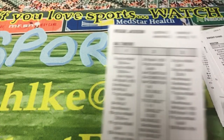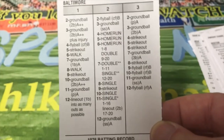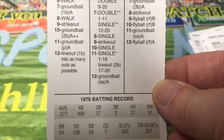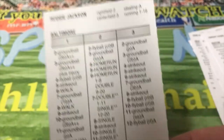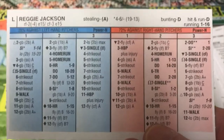And the last batter we're going to look at is Reggie Jackson — but this is the Baltimore Reggie Jackson, the little-known Baltimore Reggie Jackson, because he only spent one year there. He hit 27 home runs in 1976 in 498 at-bats. And then there's the back of his card.